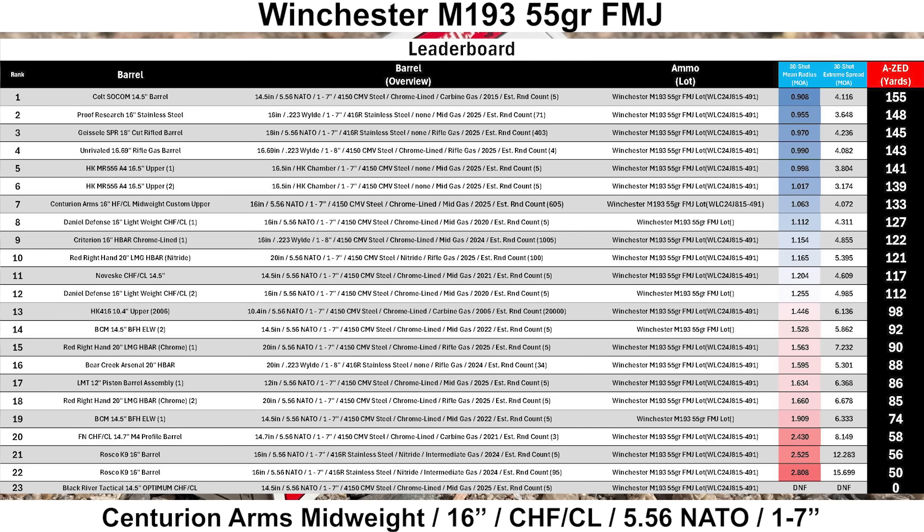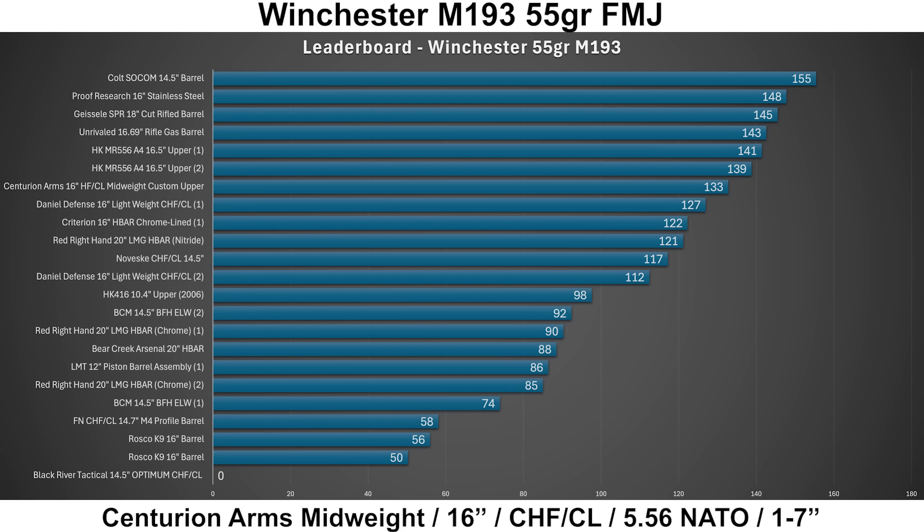Here's the leaderboard for Winchester M193, which isn't exactly the most impressive leaderboard, but it's what I have. Out of 23 groups, the Centurion comes in a pretty decent seventh place — a pretty good showing with this ammo as well.